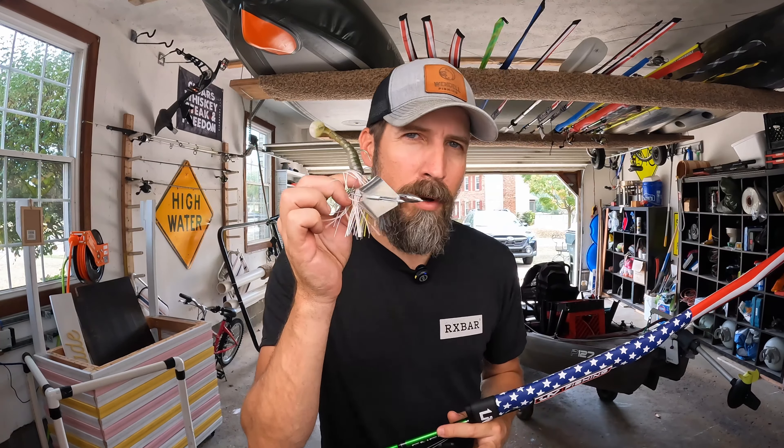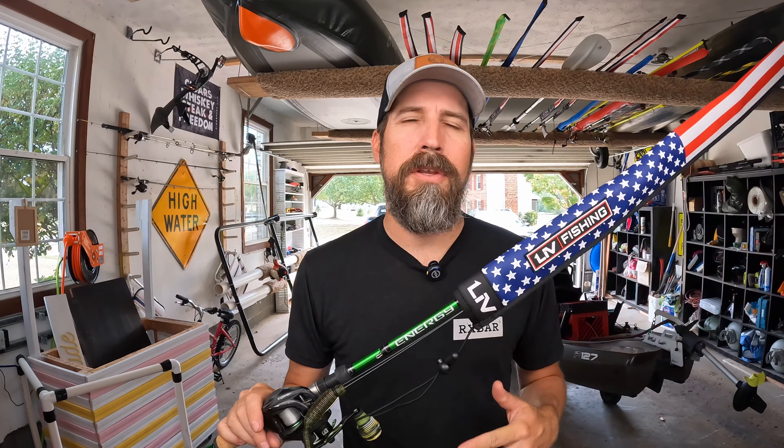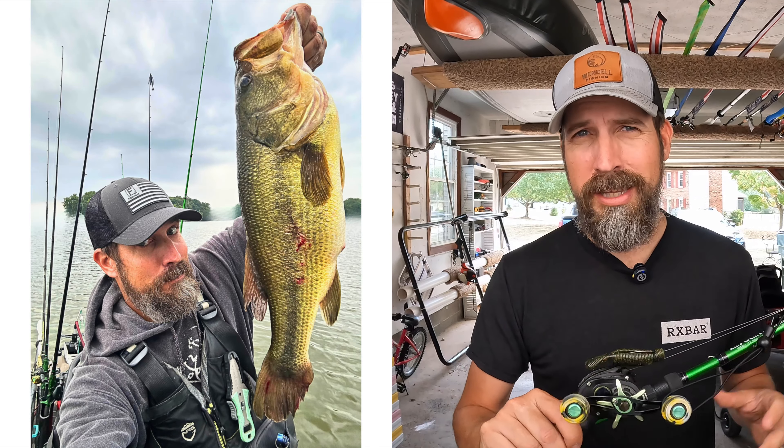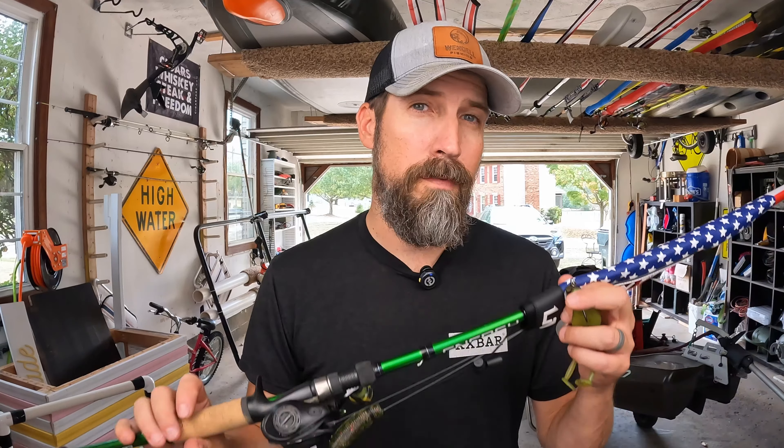The rod I'm throwing the buzz baits on is going to be a 7'2" to 7'6" heavy powered rod. For the reel gear ratio, I'm going to want this going slower than typical — probably a 6:1 or maybe 7:1 where I can slow it down. For the line, you want this to stay on top of the water column, so since fluorocarbon sinks, you're either going to use mono or braid. I would highly recommend braid — you can get away with 40 to 50 pound braided line. That is the setup for the buzz bait.